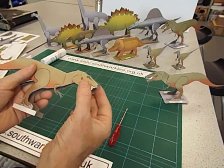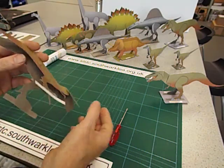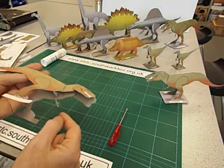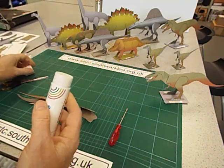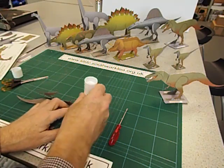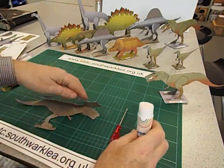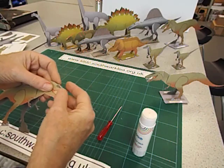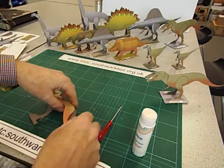We're now going to glue the two sides of the head together, and the two sides of the tail together, but we're not going to glue the legs together. You could use a glue gun, but I find stick glue works perfectly well for these fold-up dinosaurs. We'll just get in there and stick the sides of the head together. You do need to hold it for a few seconds to give the glue a chance to dry. I'm going to do the tail as well.